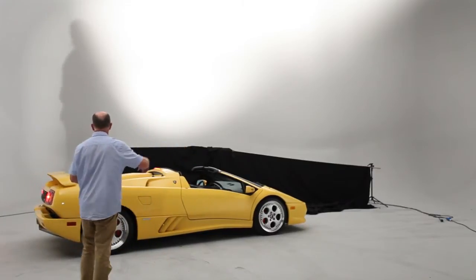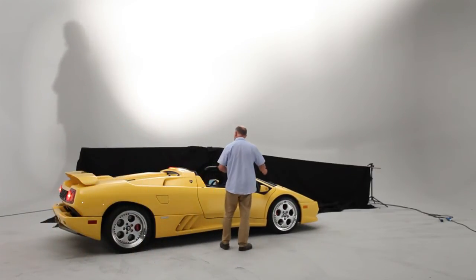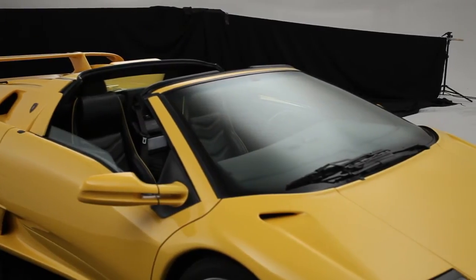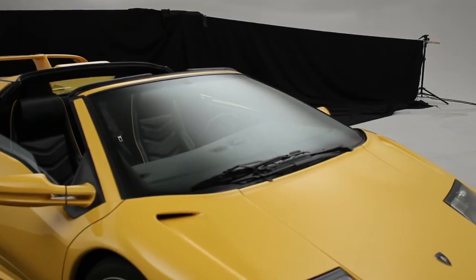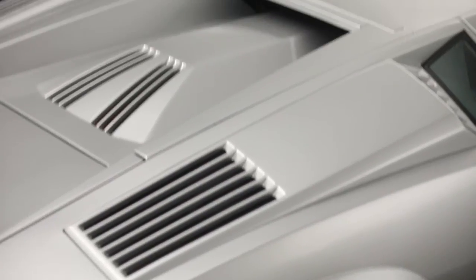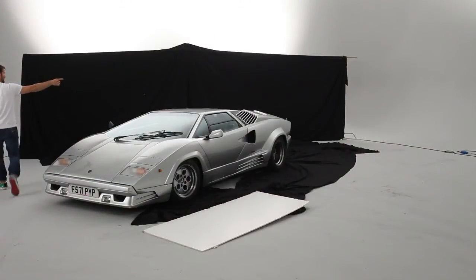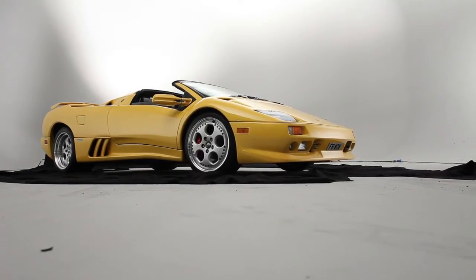Shooting RAW in the studio is a good idea as it'll give you a bit more flexibility when it comes to post-production. Bracket your exposures up to three stops either way, varying the shutter speed. Look out for flare into the camera and set up flags to block this out. It's also a good idea to avoid any nasty shadows on the walls from lighting, as this may reflect back into the car unnoticed until you've returned home.